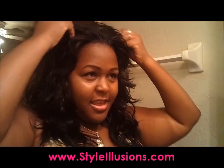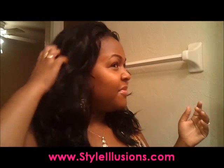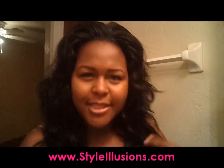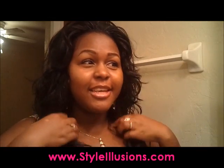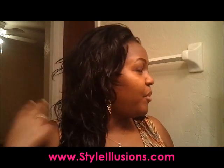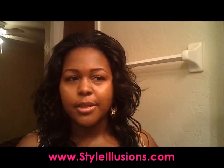This might be my new go-to wig. I think I'm going to play with this top portion and try to figure out how big I want it. Is volume still in? I think it is — I know volume was in for a while, so hopefully I'm not late. I'm going to keep playing with this of course. I'll give you one more view of how it looks.